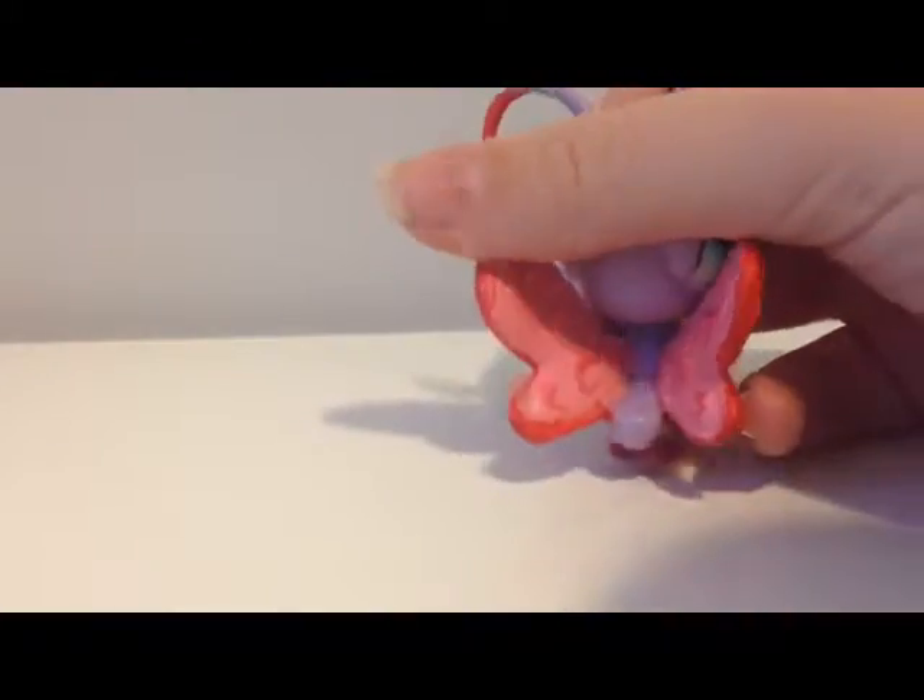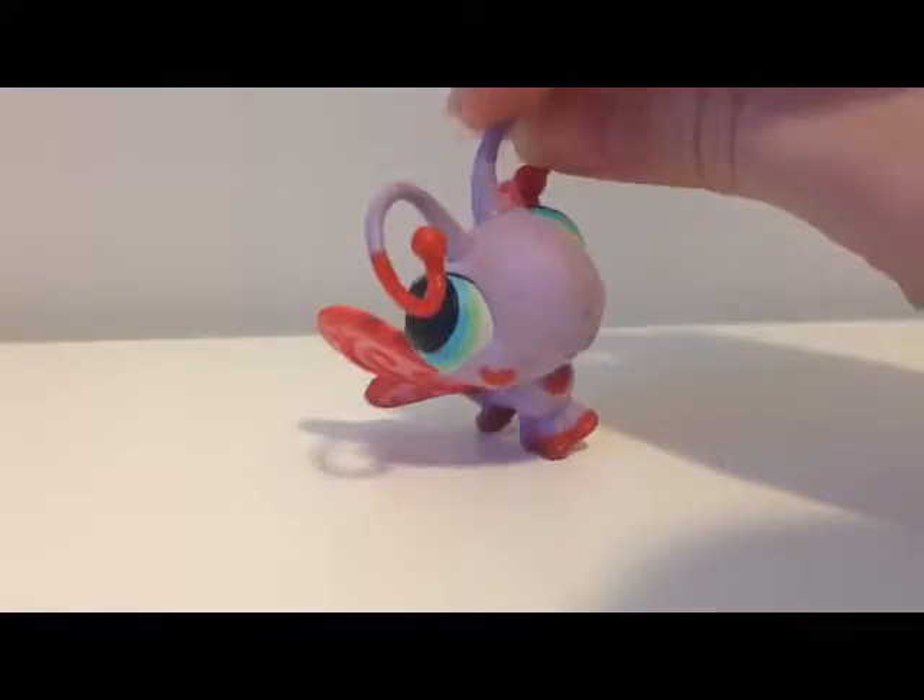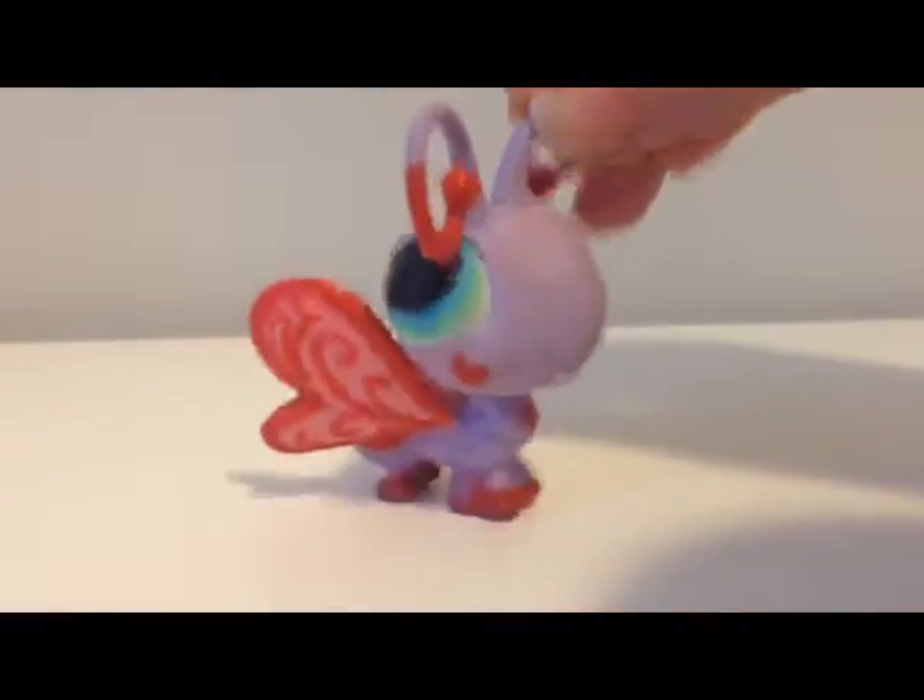I didn't do the back — I was going to, but then I forgot about it. But this is my Valentine's Day custom, and I hope you like it. It's super cute.